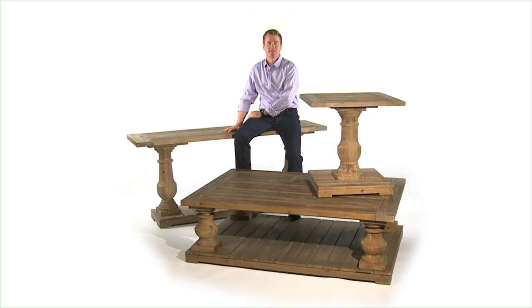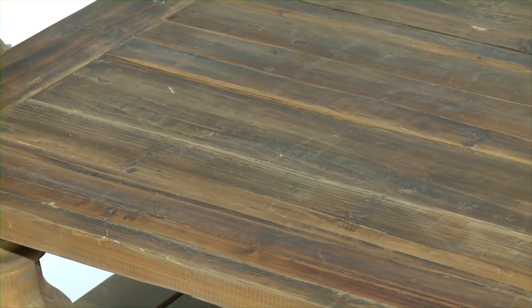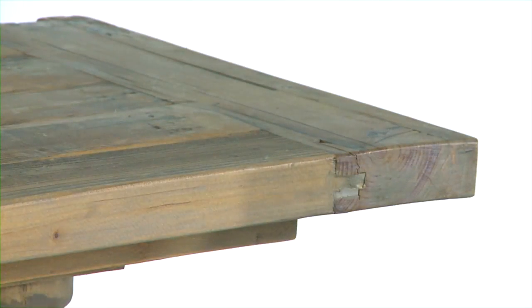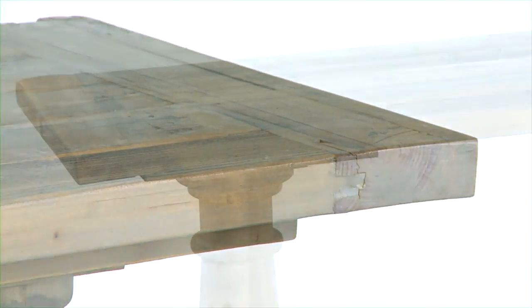Hi, I'm Matthew Williams and this is the Stratford Collection. The Stratford Collection is solidly constructed of natural weathered reclaimed fir wood. The sun faded and distressed patina is finished with a stony gray wash.